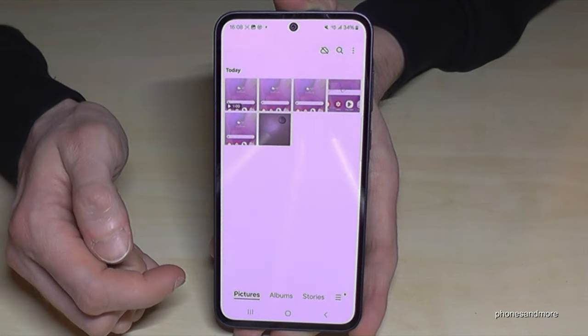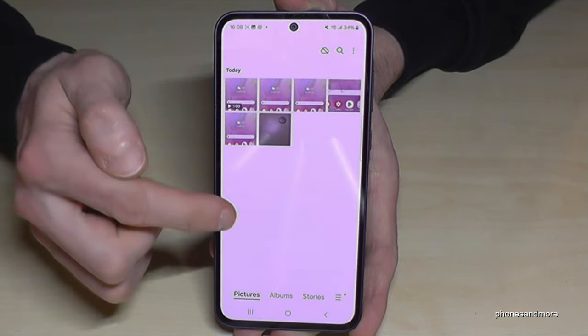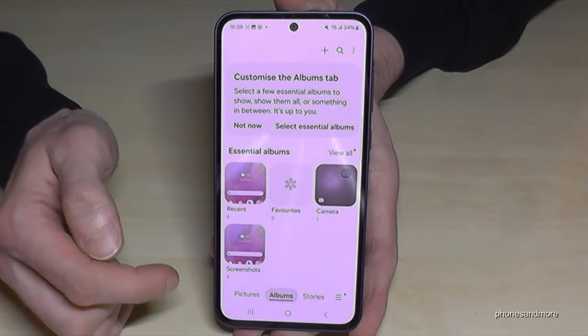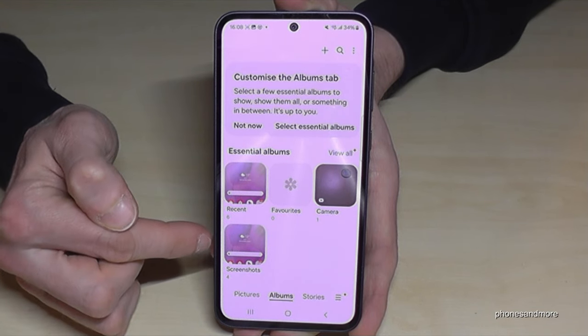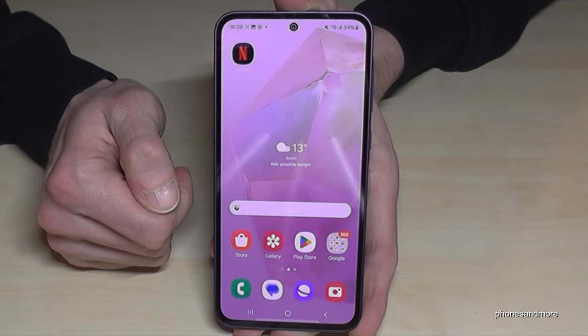As for where to find your screen recordings and screenshots — they can get mixed in with your camera photos and videos. I recommend going to Albums in the gallery, because screenshots and screen recordings each have their own dedicated folder there.